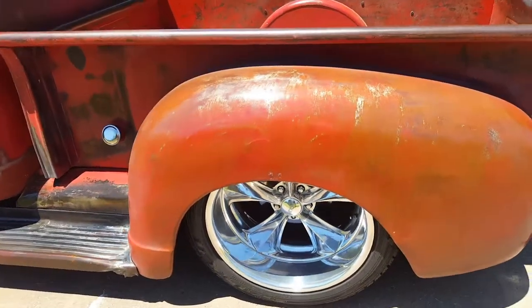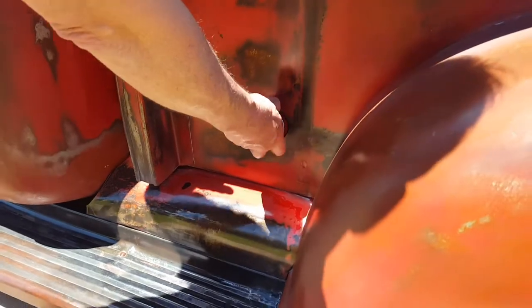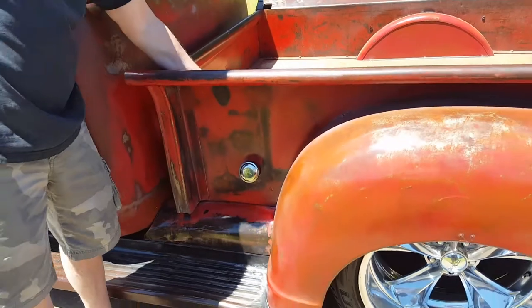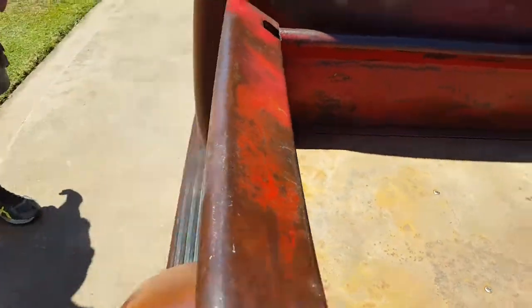Took the gas tank out of the cab, using the S10 gas tank — makes it real easy. You don't have to reach into the bed, nice clean look, nothing on the inside of the bed. We didn't have to make the filler neck go through — it went right underneath. Fits in real good, looks factory.